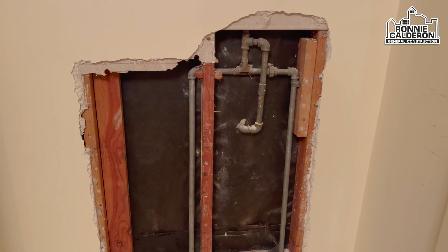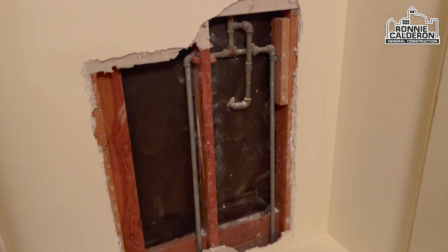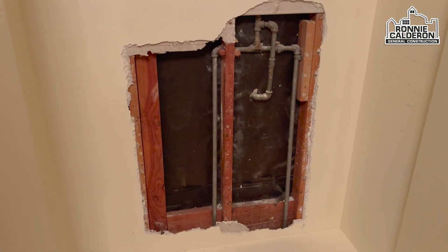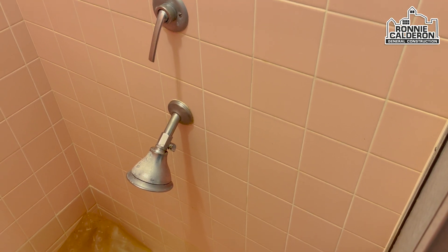Ando cansado porque me toca darle duro. Miren la manera como estoy abriendo acá — este es un closet donde guarda uno la ropa. La razón por qué estoy abriendo por el lado de atrás es porque no quiero dañar la cerámica antigua, entonces por eso estoy tratando de hacerlo por el otro lado.